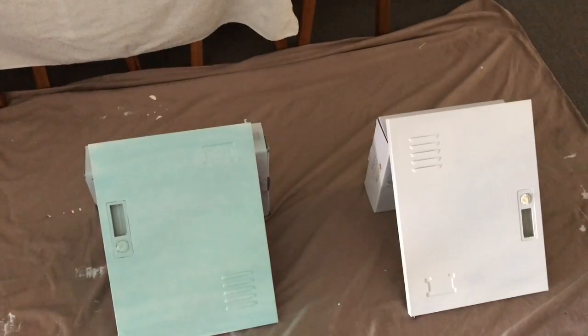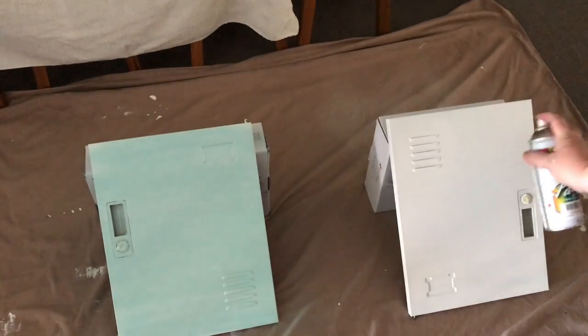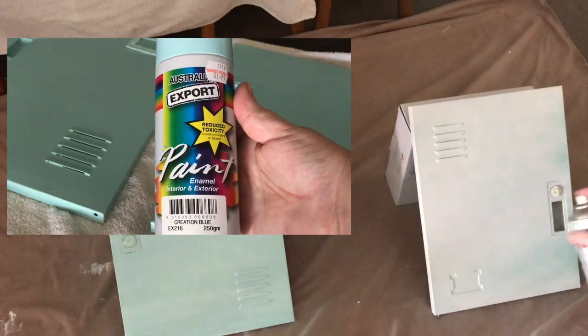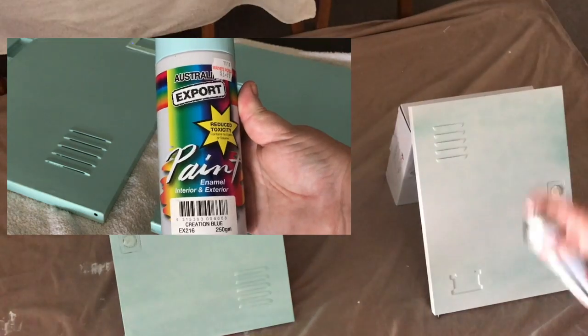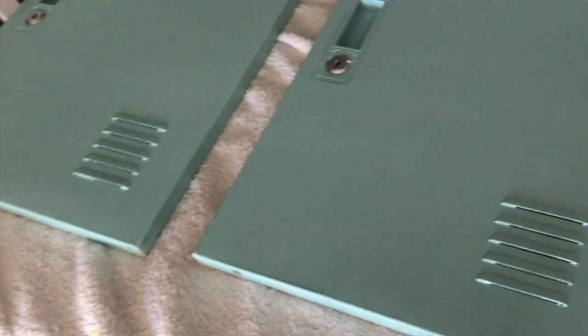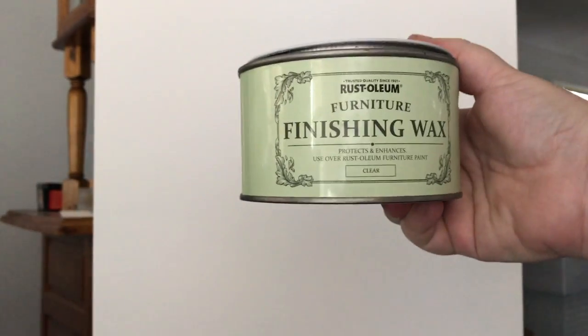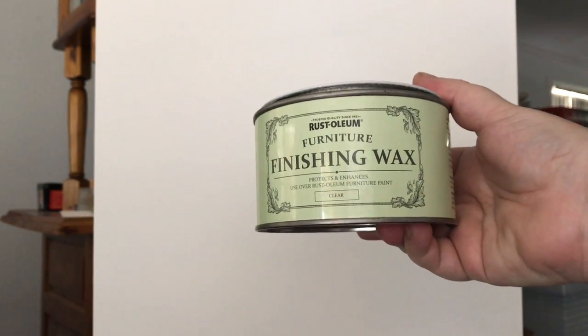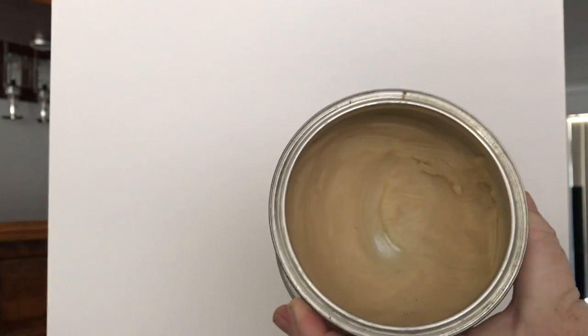For the doors, I painted them using spray paint that you can get from any Super Cheap Auto store or reject store — the color was Creation Blue, and it's almost like a Tiffany box blue. After all the paint is dry, I went in with the Rust-Oleum furniture finishing wax and just rubbed this wax all over the painted surfaces to help protect the paint finish.